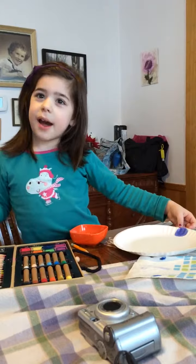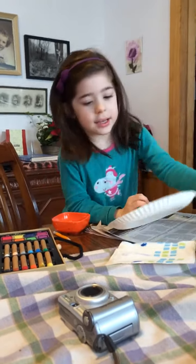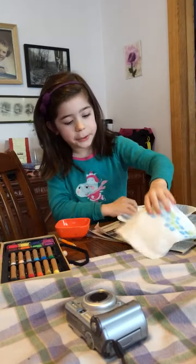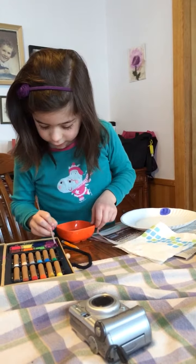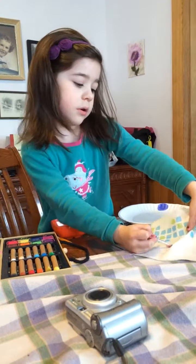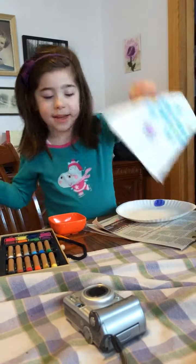Do you know what I mean? No, you better show me. So, I mean like, I don't have my plate, so I'm going to take a napkin. I'm going to put my paintbrush in water. I'm going to take purple and put it on the top a little. Now I'm going to put my green and put it on the bottom of the purple. That's what I mean. All right.